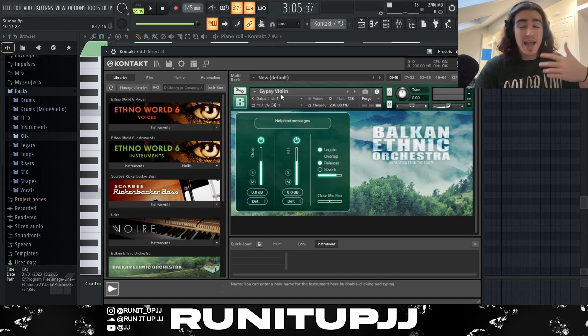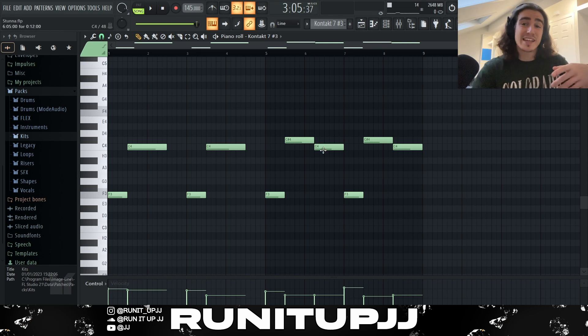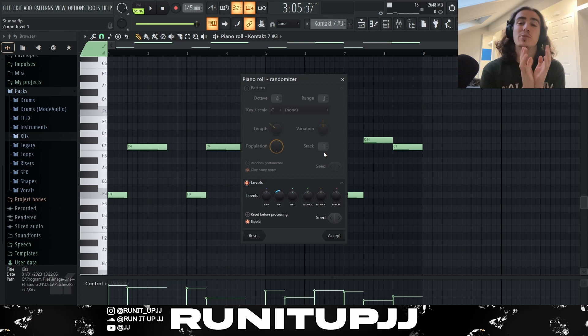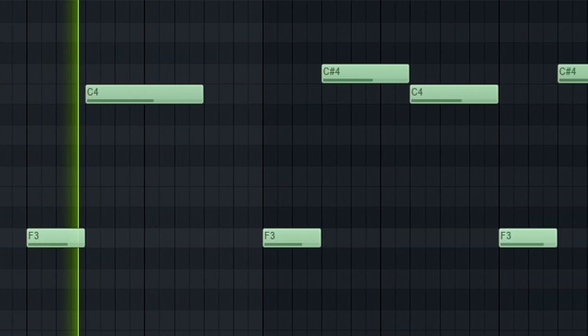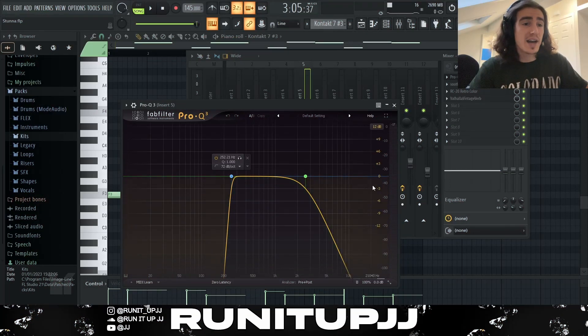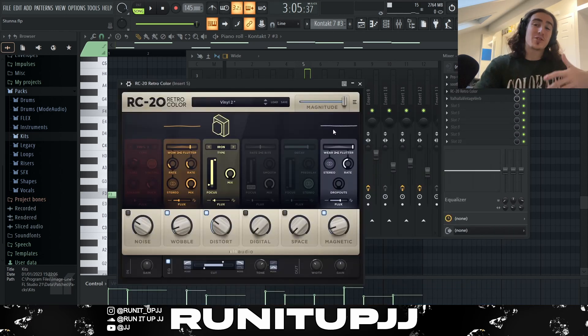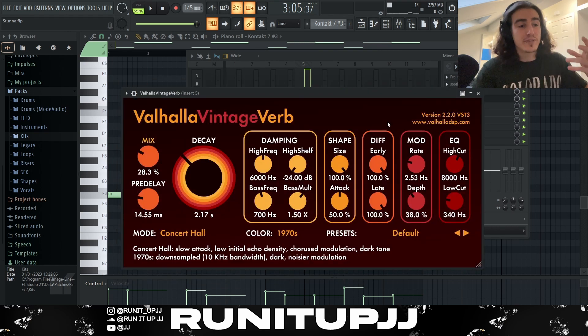Now for the next sound, I got myself an instance of the Balkan Ethnic Orchestra bank with a preset called Gypsy Violin, coming from Kontakt 7. If you don't have this VST, Bantu is very good for violins, and you've also got orchestra-style VSTs. The pattern is very simple — start on F, up to C, F, C — then for variation in the second half of the 8-bar I introduce that C sharp but go back into C, giving it a bit of variation while still sounding dark. I clicked Alt+R again to randomize the velocities, giving it that human touch. For the effects I've got an EQ cutting off all my lows and some highs, Soothe 2 acting as a compressor, RC-20 with the Vinyl 2 preset with the noise removed for that wobbly sound on the violin, and some Valhalla Vintage Verb.